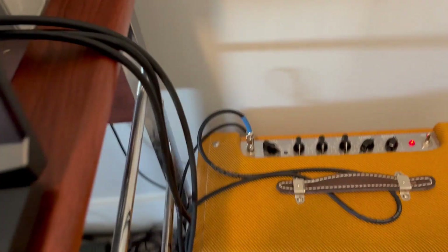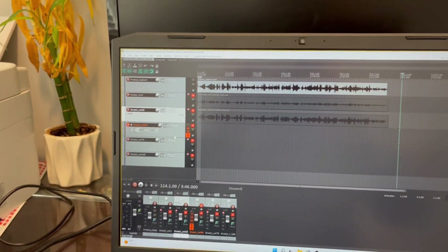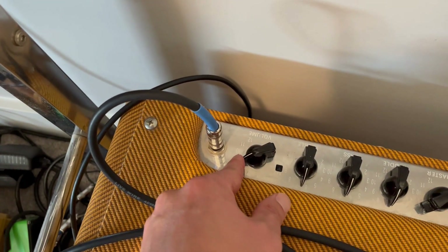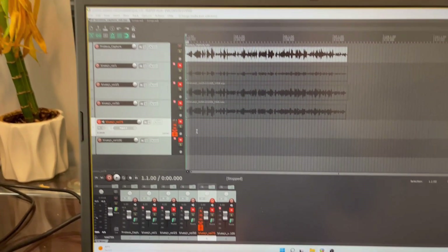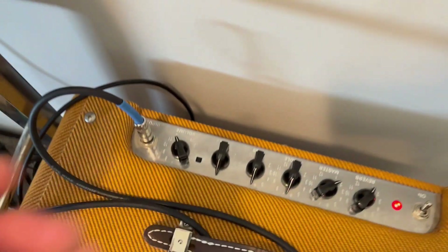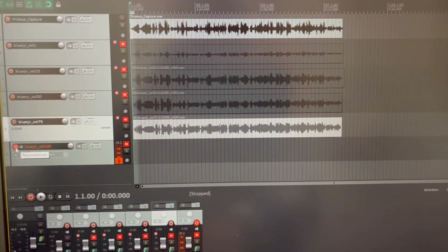I'll move this up to about 25% and start the next capture. Okay, the 25% finished. I will move that up to 50% and start it again. Okay, we're moving that up to 75% now and starting the fourth recording. And finally, 100% of the volume knob — switch the track and record.